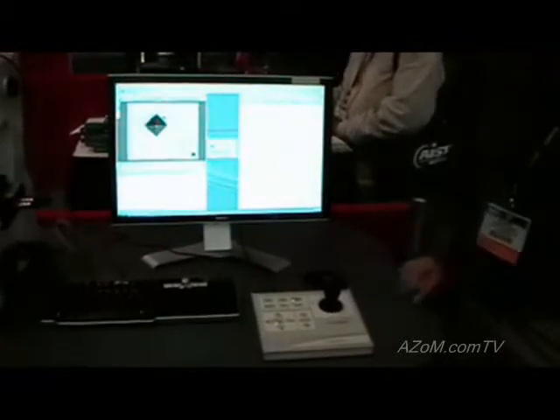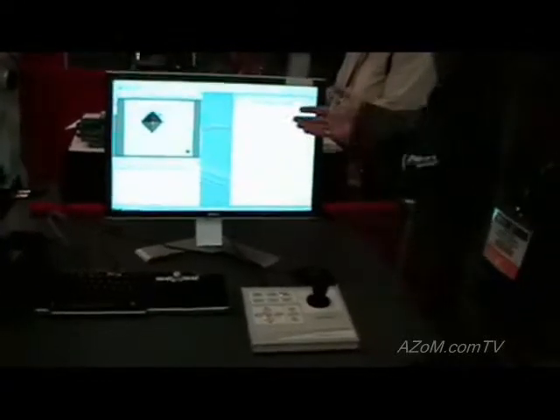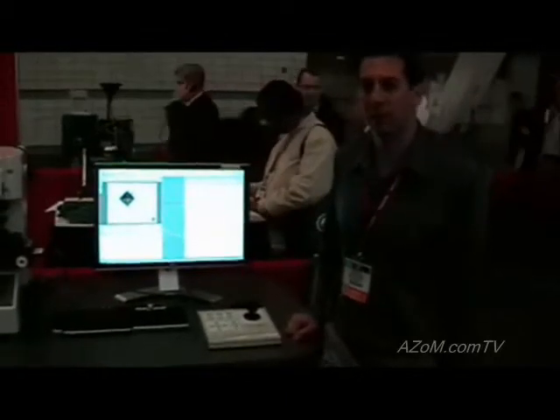One of the things the system does is that you can specify a target hardness and it will extrapolate at what penetration depth that hardness has been achieved. I've specified three points over here so you can get the penetration. Once the test is complete, you can verify the points, modify some values, print out the data, and export them into Excel.